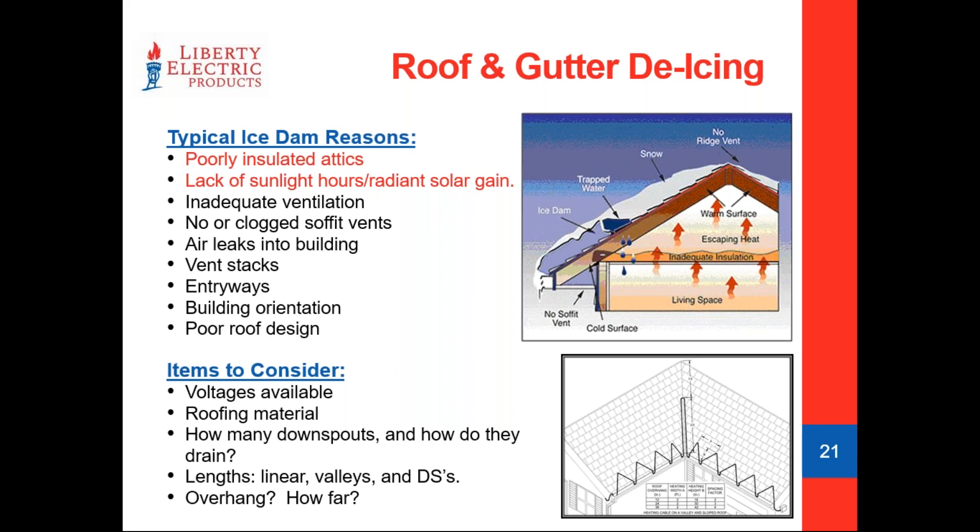A few things to consider with these applications: the higher the voltage — typically up to 277V — the better off you are, because it's fewer circuits and less room in your service panel being taken. The type of roofing material is critical as it dictates the layout of the cable, especially near roof edges and overhangs. Regarding downspouts, consider how many, what diameter, and how they drain. If downspouts drain underground into catch basins, we don't want to leave an end seal submerged in water — either do a down-and-up run so the end seal doesn't sit in water, or if draining to ground level, simply run the cable out of the bottom and zip tie it to the downspout.